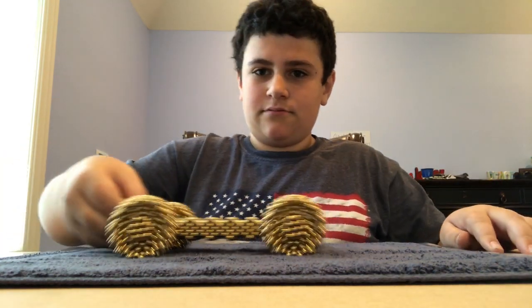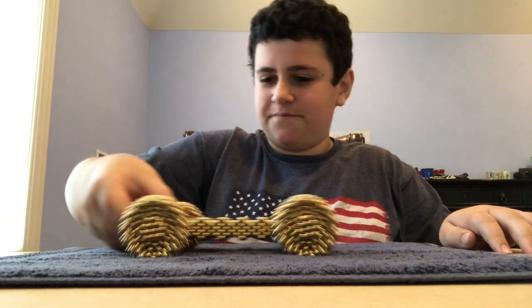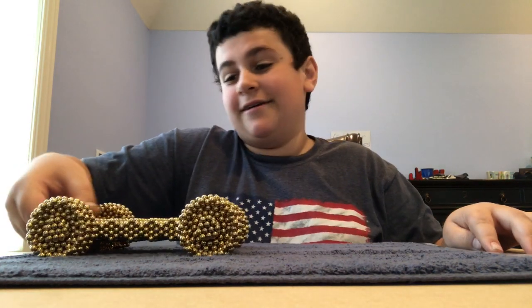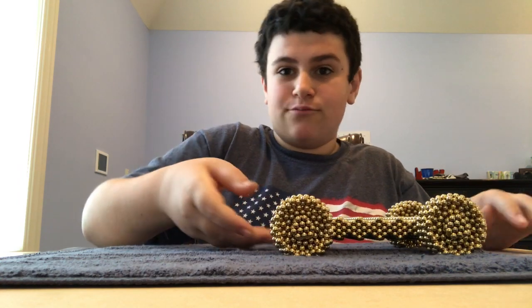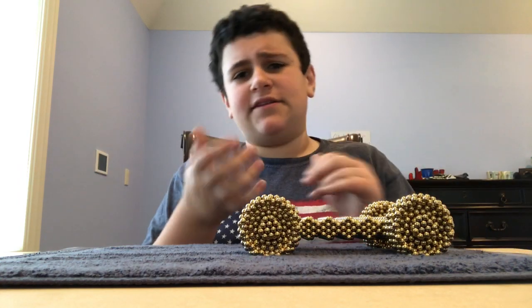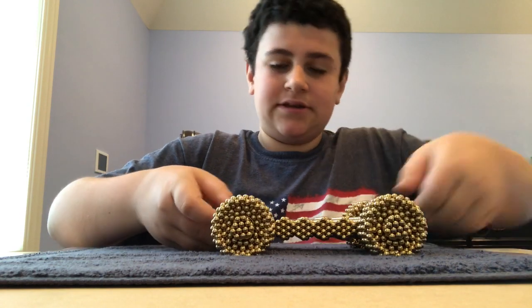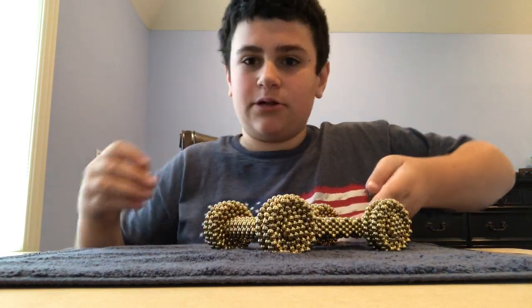Here it is. See, all the wheels move — it's the coolest thing I've ever made out of magnets. It's a moving thing. I mean, it doesn't move by itself, but it's so cool how the wheels rotate like this. Also, in the description below I will leave a video.